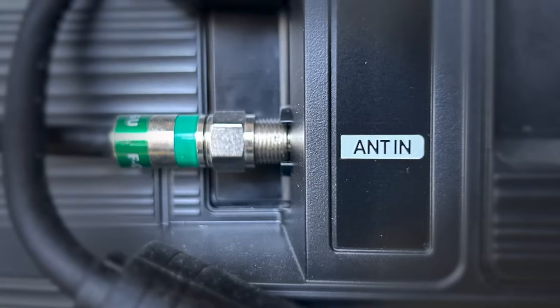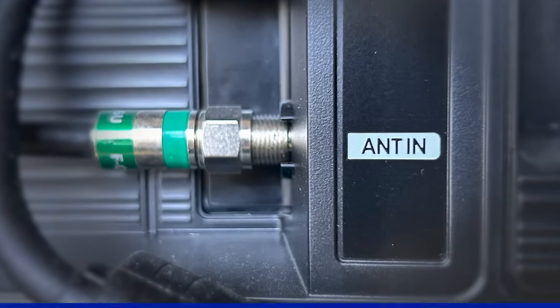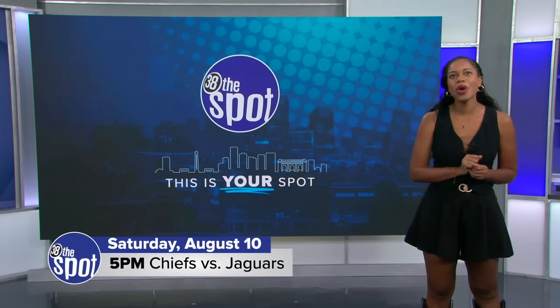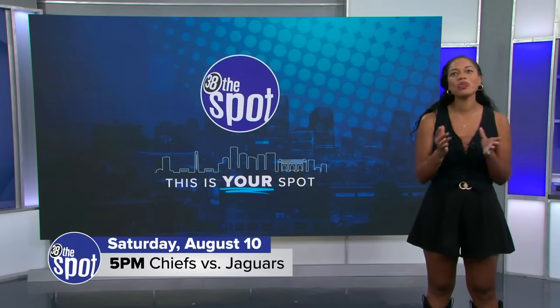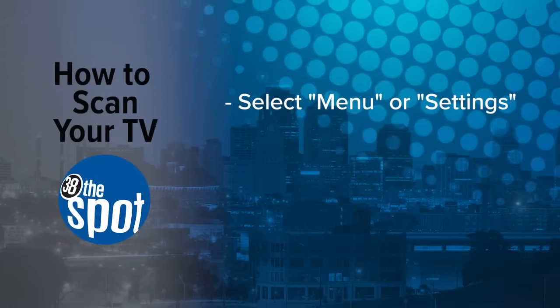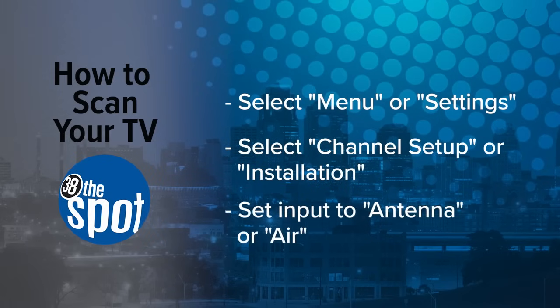Look for a coaxial port on the back or side of your TV, usually labeled as Ant-In. Once you find the port, just put the cable in the hole and tighten it up. When the antenna is connected, you will need to scan your TV. On your TV remote, select Menu or Settings, then select the menu item for Channel Setup or Installation. If the menu gives you the option, be sure to select your input as Antenna or Air.